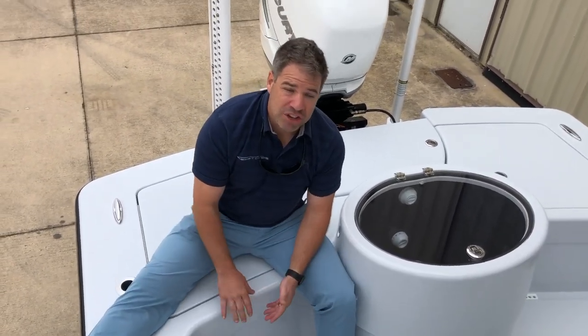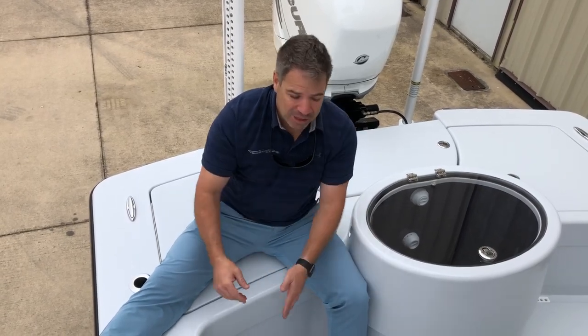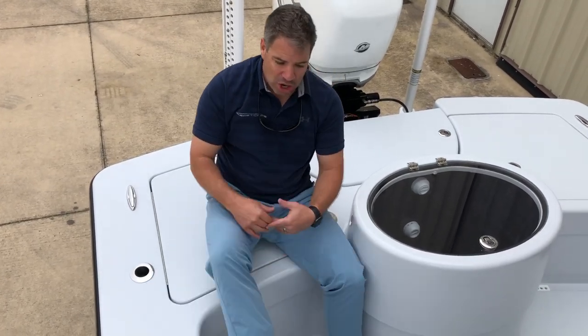You could also do a folding jump seat with a cushion here. We also have the ability to do the cushion removable via snap track or even magnetic — the magnetic option we would need to know in advance.